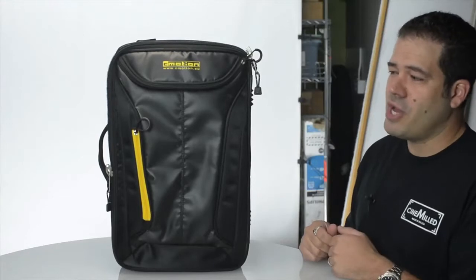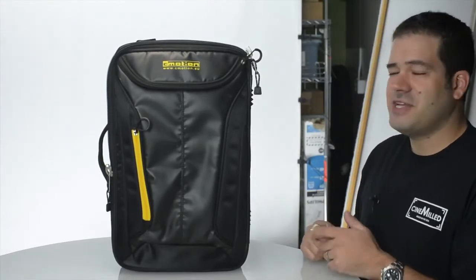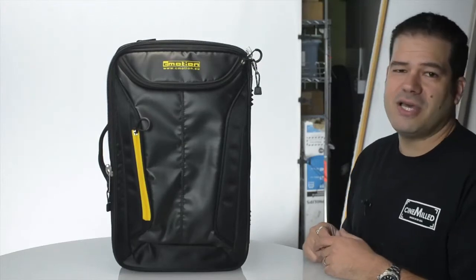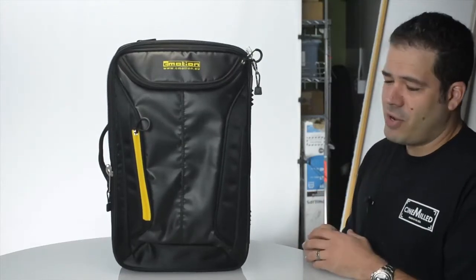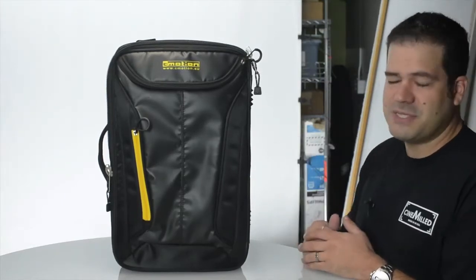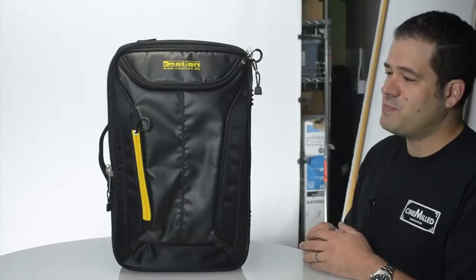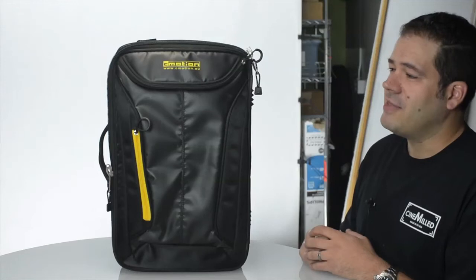It is the C-Motion One wireless focus system. C-Motion is a fantastic company from Austria that I have been using in my work for a number of years. They are a top-tier solutions provider for wireless focus, iris, zoom, and lens control in the industry.